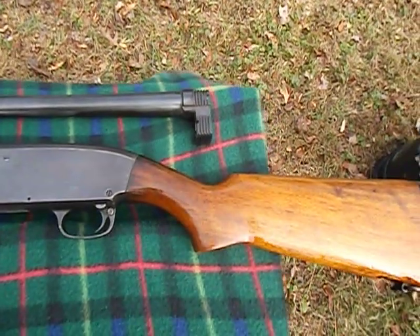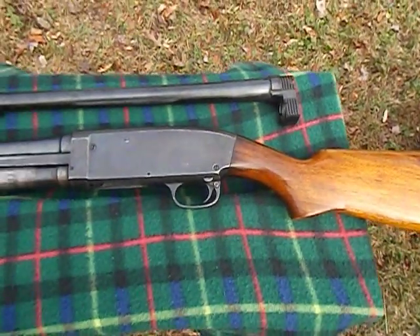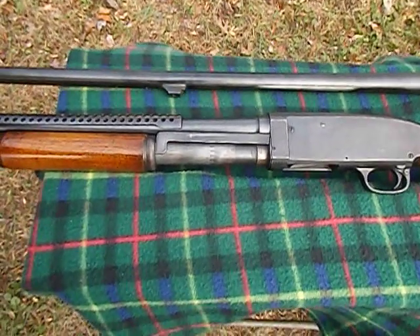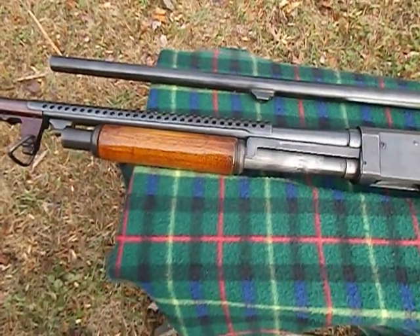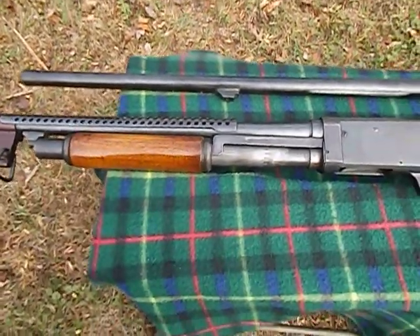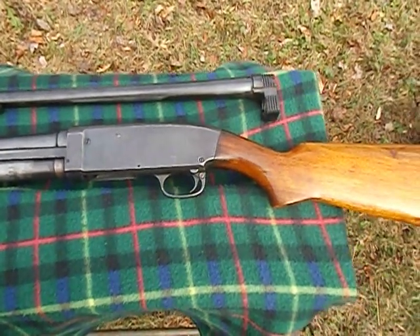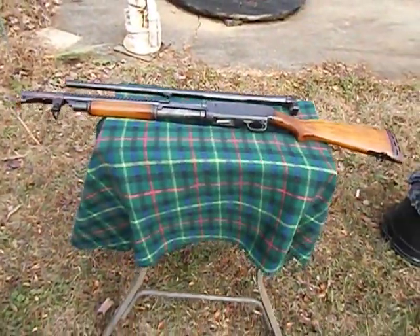One more look at the Model 620 Stevens Trench Gun. Sporter barrel, 26 inches long, 20-inch barrel, bayonet lug, bad whammer jammer. Thanks again for watching. Bobby Brown, keep it pointed in a safe direction.